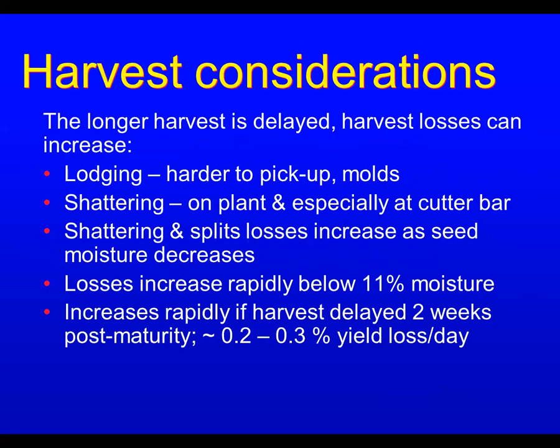The longer harvest is delayed, the more harvest losses increase. Lodging — where plants fall to the ground — keeps moisture in the plants and pods higher, leading to mold and deterioration. Shattering increases as pods get drier, both standing in the field and especially when the combine cutter bar hits them. Split losses also increase as seed moisture decreases. Below 11% moisture, those losses increase pretty rapidly. Harvest delayed more than about two weeks past maturity results in roughly 0.2–0.3% yield loss per day.